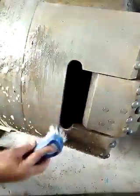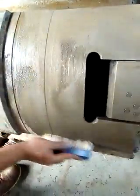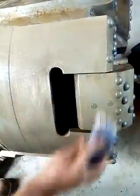Look at this — it's coming off like easy. Even the rust is coming off. And it's not a lot of elbow grease.